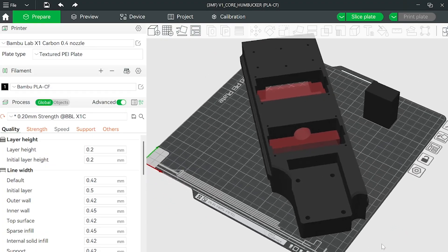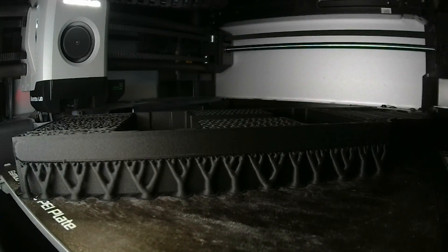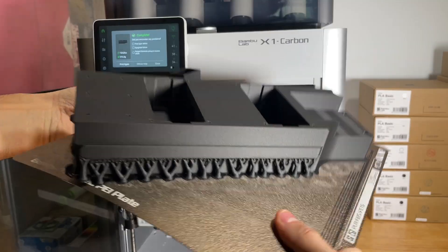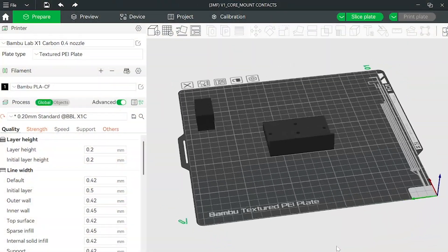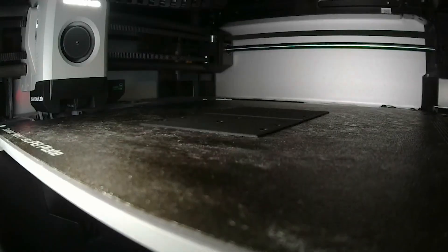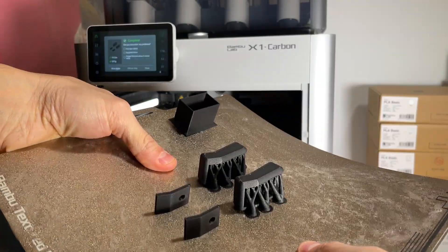We've streamlined the 3D printing process by including 3MF files with pre-loaded recommended print settings, so you can simply slice the models and hit print. Or, if you prefer to fine-tune your setup, we've also included STL files, giving you full control to customize the print settings to meet your needs.